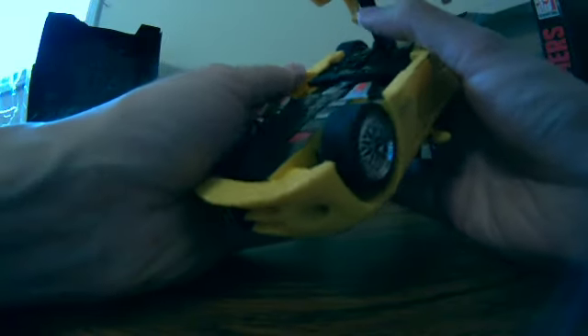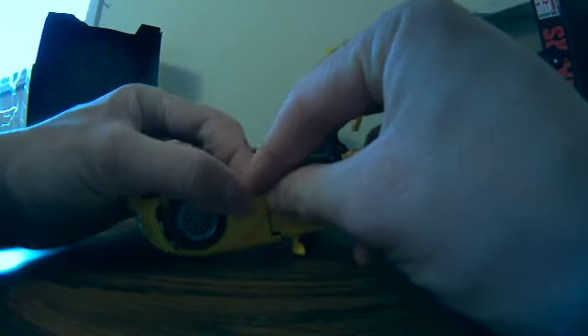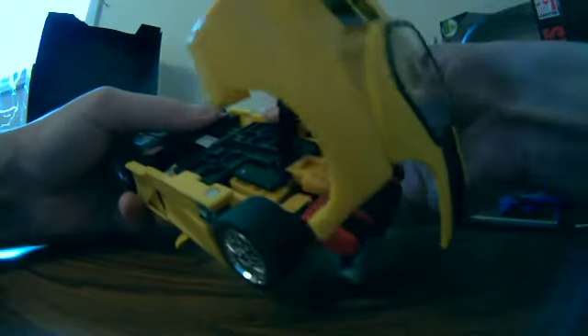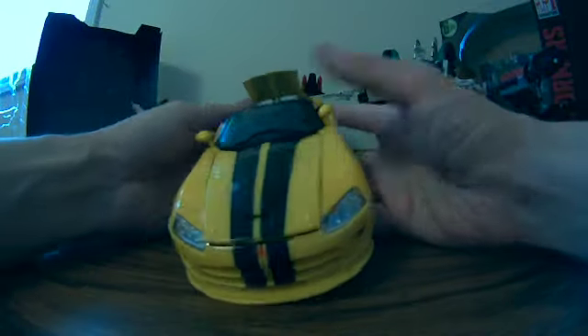This is supposed to lock, I guess, but it's not actually doing anything. Maybe it's supposed to go in the one above it — no, it doesn't make sense to me. It's supposed to seam in right there, or peg right there. The doors are a bit lower — there's definitely something up with this. It doesn't seem to want to go closer. I guess I just have to make do with it.